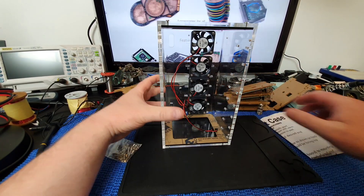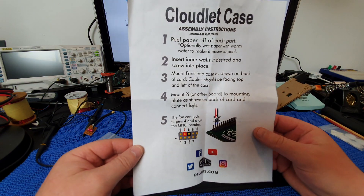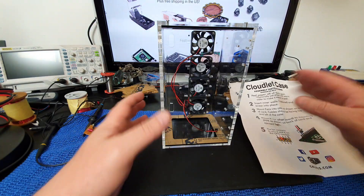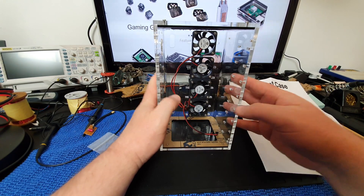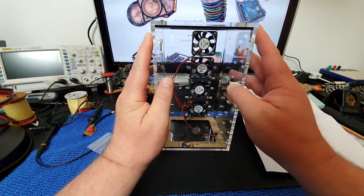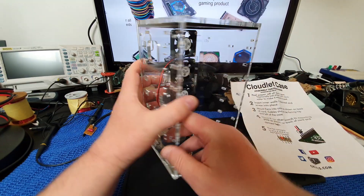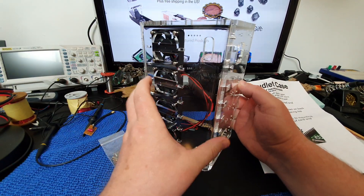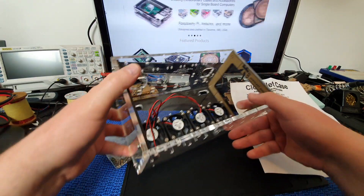Amongst them is this one — their Cloudlet case. You can see the instructions here. Essentially what this is is a very large acrylic structure. It's quite large — about nine inches by four and a half inches by four inches. This comes partly assembled; it actually comes folded. This acrylic structure is already folded and this part is already assembled.